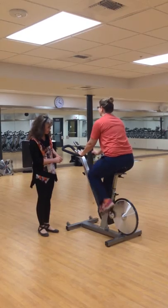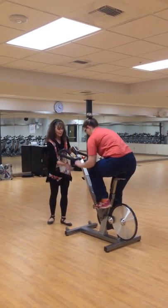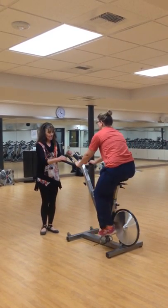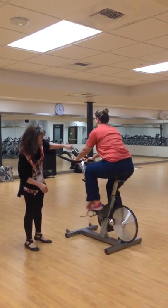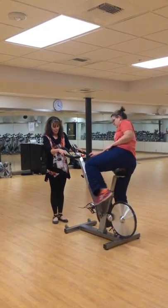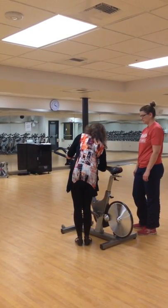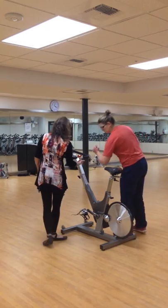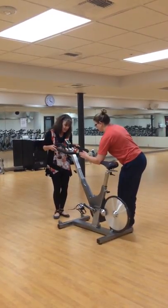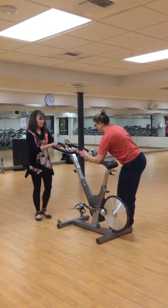The next thing I would like to talk about is the length of the handlebars. If the handlebars — the fore and aft — are too far out, when Kelly steps into this position, you can see that she's reaching for those handlebars. That again is going to put stress on that lower back. A way to gauge how far that should be away: put your elbow on the tip of the saddle and extend the fingers out — they should come in between the handlebars. You can see that we have about a two-inch gap for Kelly. So we're going to slide that all the way back, reposition it, and that looks pretty good. Go ahead and climb on.